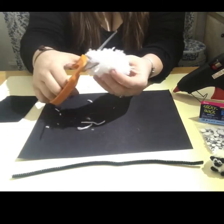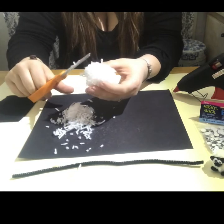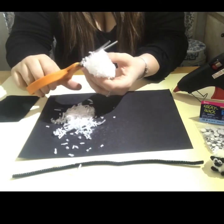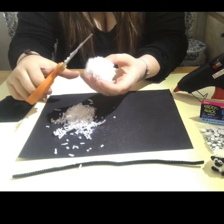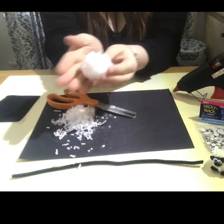We want to tame this, so we're going to give our pom-pom a haircut, just so it's even and symmetrical. Make sure they're all around the same length — it doesn't need to be perfect. So now we have our cute pom-pom.